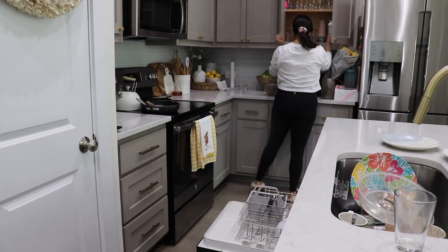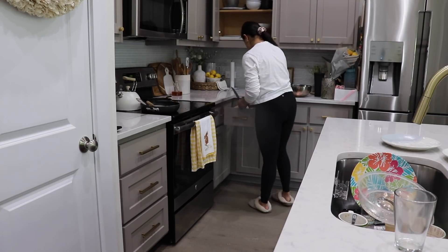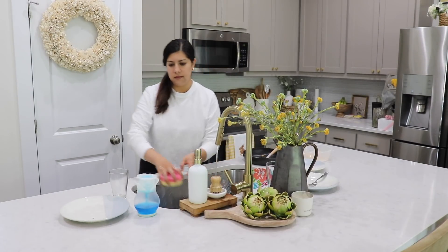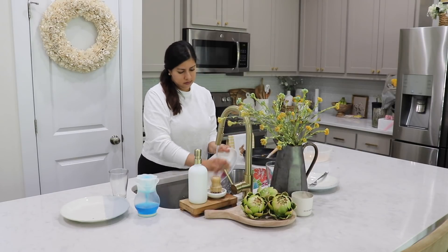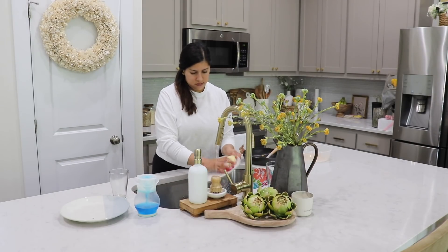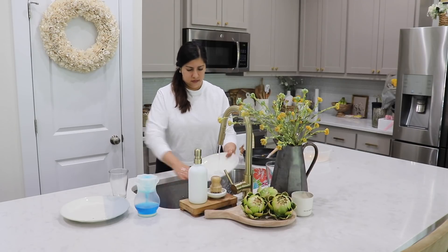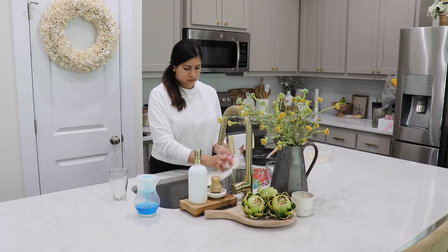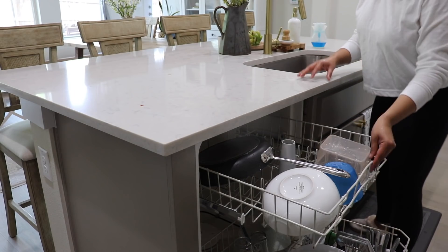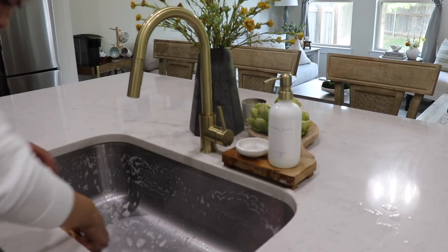Hi friends, welcome back to another video. I'm doing some cleaning today and some decorating as well. I wanted to take down the little Easter decor I still had left and redecorate a little bit for the rest of the spring season. I'm also going to be decorating our built-in shelves in our upstairs family room. Anytime I'm decorating, I like to make sure I'm starting with clean spaces, so I'll tidy up in the kitchen a bit and add some decor to our coffee station.